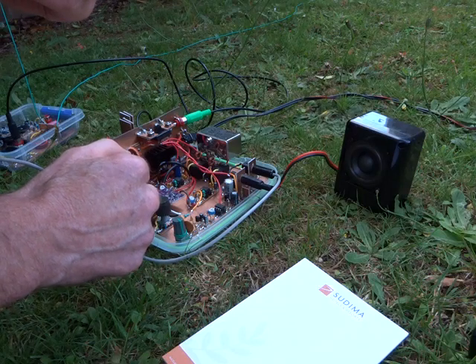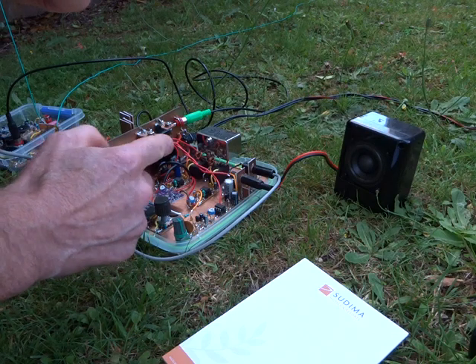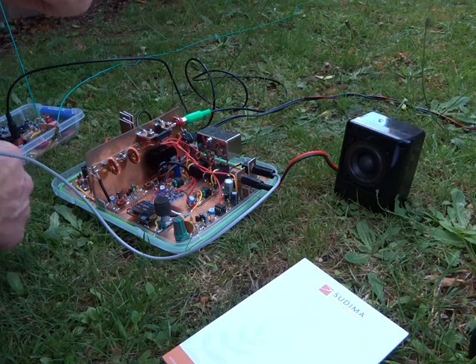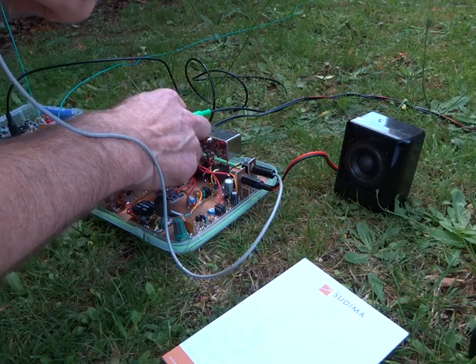I just need to dust it off again and have a look at it before I go tramping. But it's a little homebrew rig, single sideband. This one is currently on 80 meters, just using a little digital synthesis chip for the VFO and BFO. Fully homebrew — yeah, just lots of fun building these things and putting them on the air. Over.